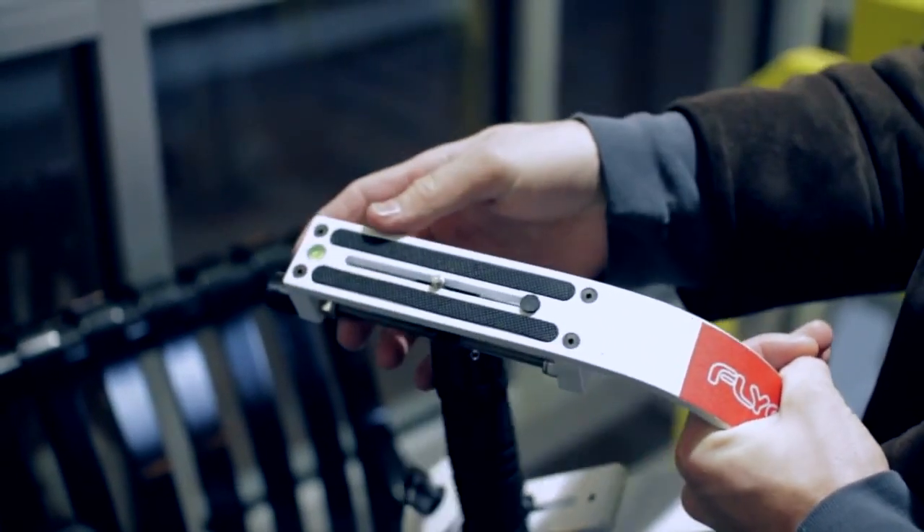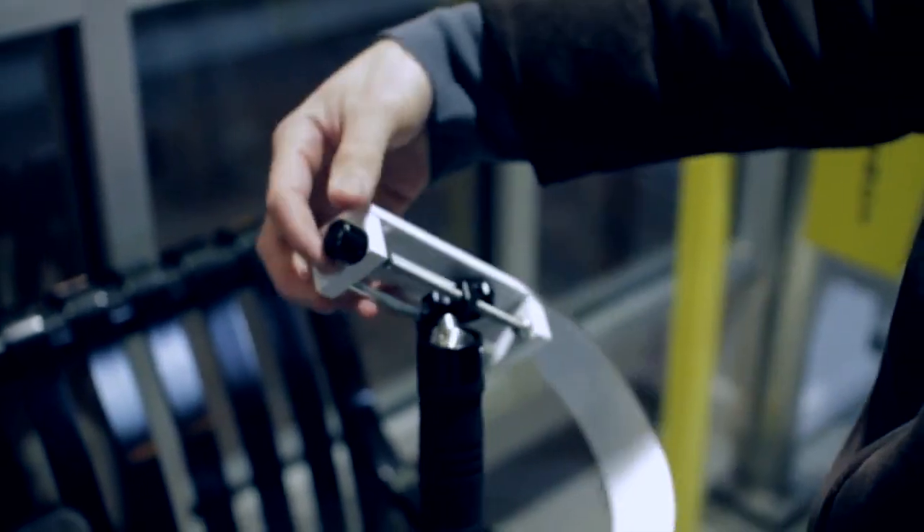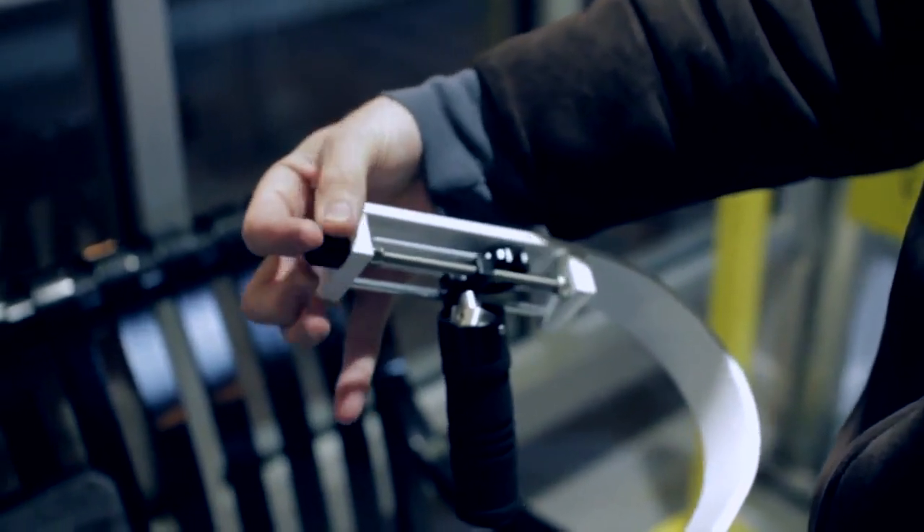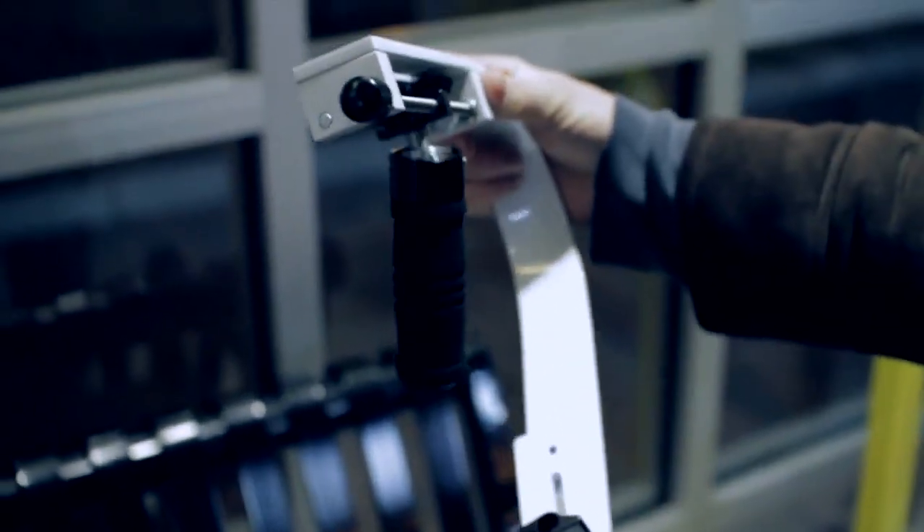So you can mount pretty much any camera out there on the market. On the rear of the unit, there is a micro adjustment knob. This moves the handle forward and backwards to quickly and easily achieve the perfect balance.